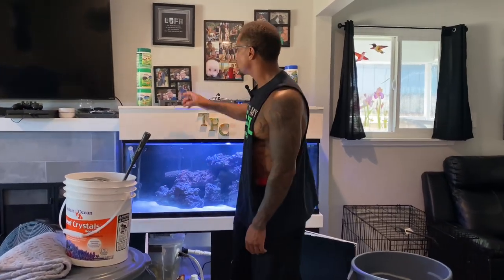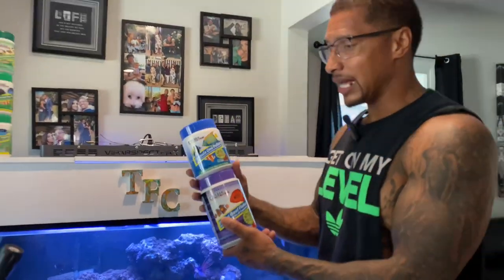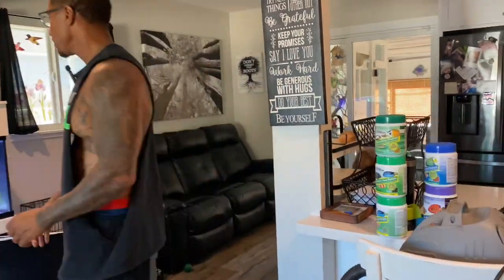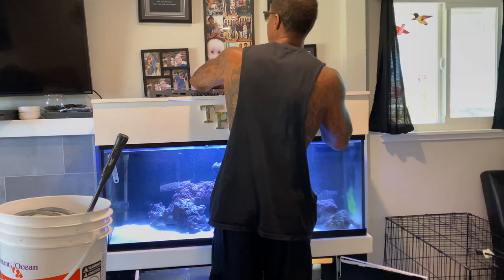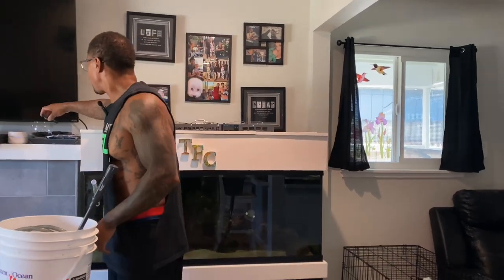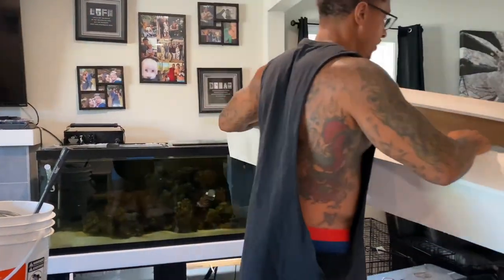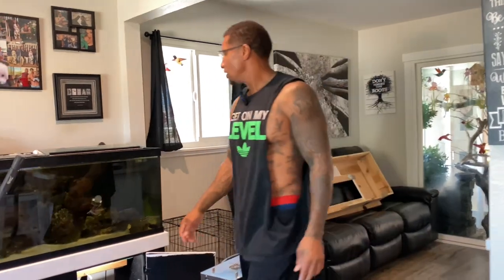First let me go ahead and move all of my fish food — I feed these fish Ocean Nutrition. You've got to have a lot of different foods for your saltwater fish. I've got to take off the canopy; we'll keep the light up there. This is the Viparspectra light, and this is the canopy lid that I made.